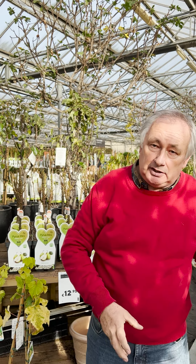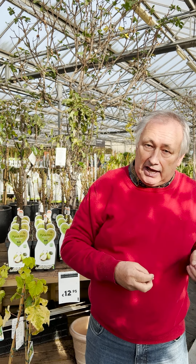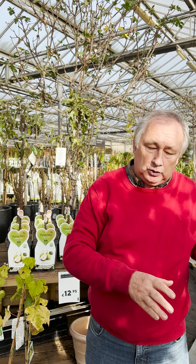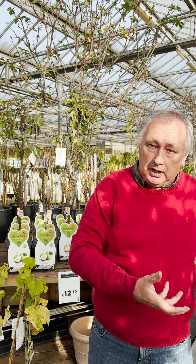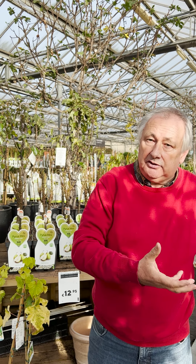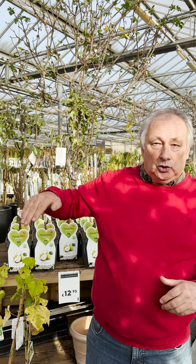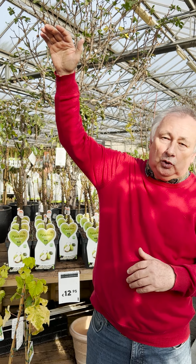Those are the three types. The laagstam is chosen because it is grafted mainly onto a slow-growing rootstock. These trees will grow much more slowly but will bloom and produce fruit much faster — you can already have fruit in 2, 3, or 4 years. The halfstam is suited for orchards where small livestock are kept, and the hoogstam is for larger orchard settings.